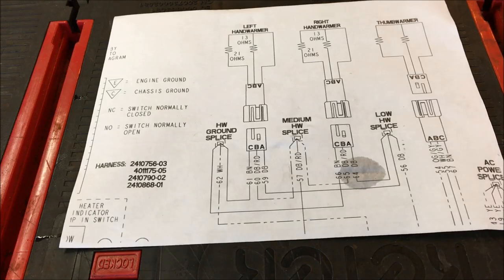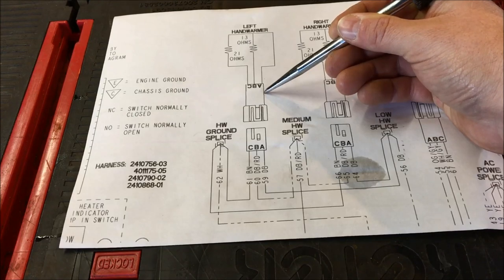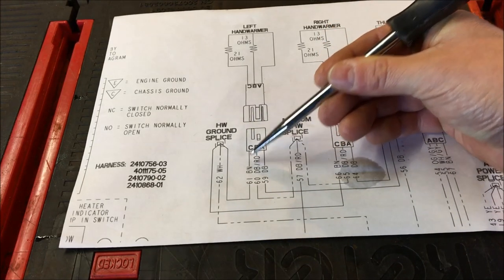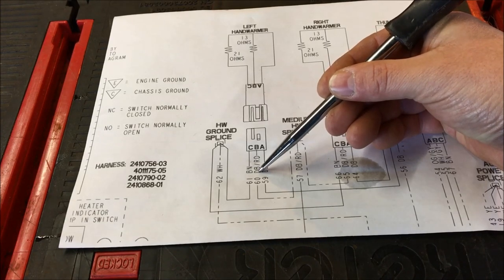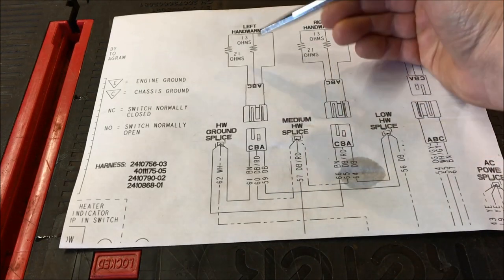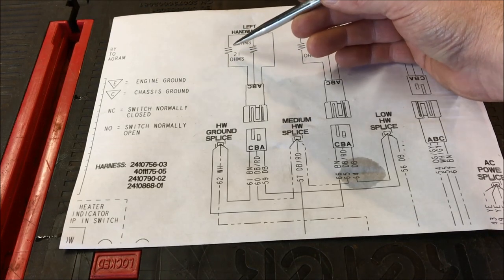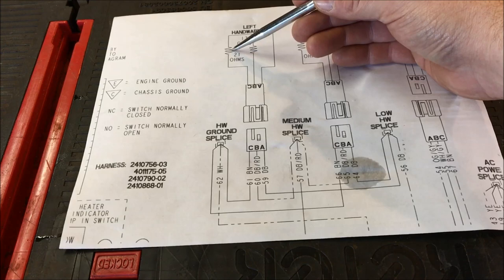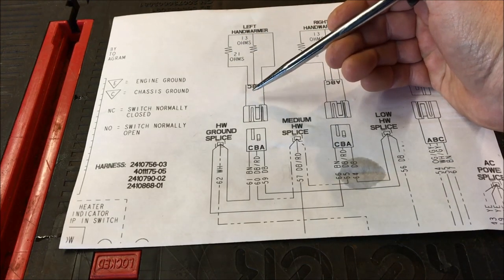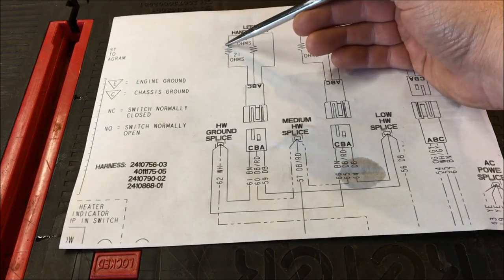We went through this in detail in part one, so we'll just review it quickly. On the hand warmer itself you have three legs going in: a ground wire which is brown, the first leg which is dark blue with a red tracer, and then dark blue. On leg number one there's a resistance of 13 ohms, and on the second leg there's a resistance of 21 ohms on the original hand warmer.